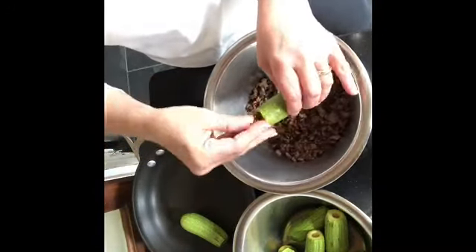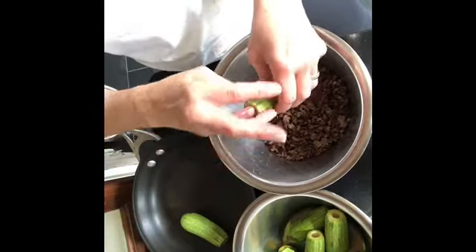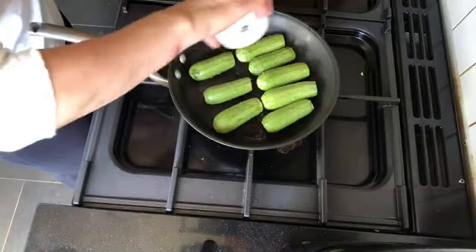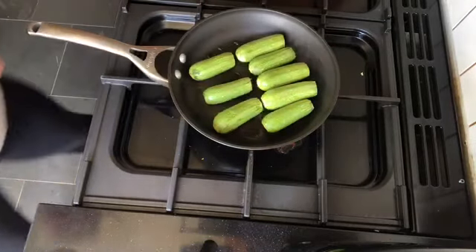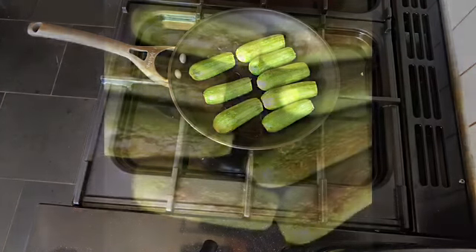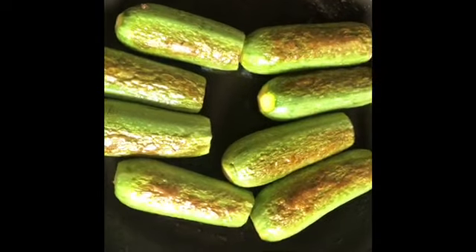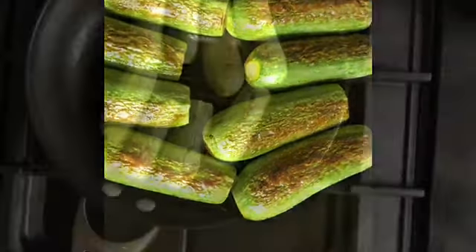Now start stuffing the baby marrow with the meat. In a pan wide enough to take all the marrow comfortably, add two tablespoons of oil and brown on all sides. Add two cups of water, or enough to cover, and cook on low to medium heat for 15 to 20 minutes.